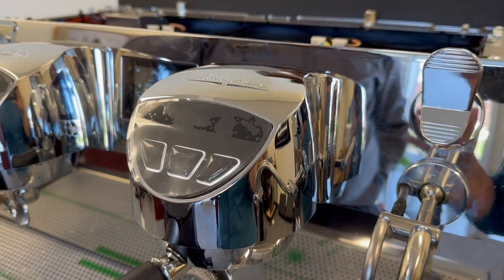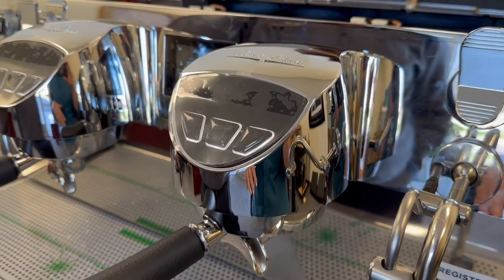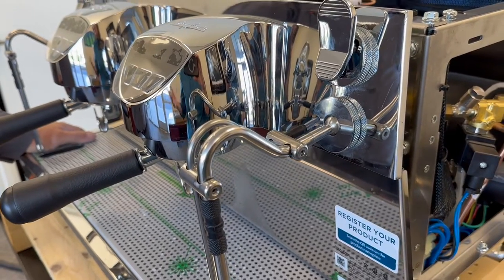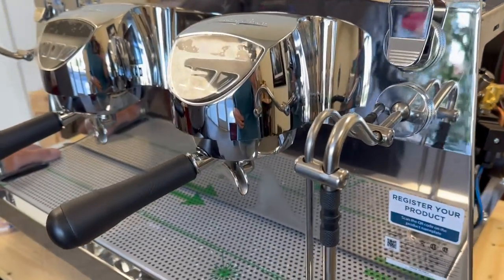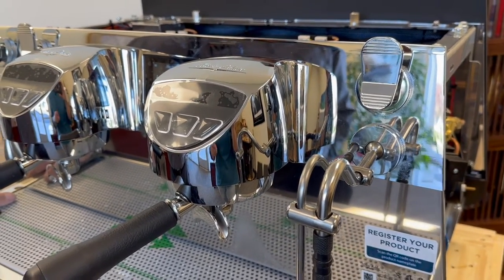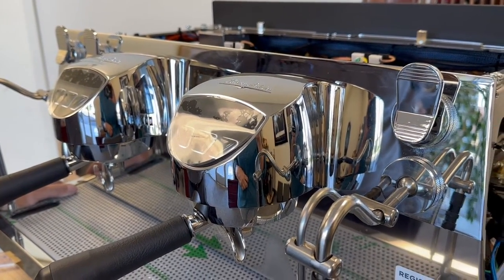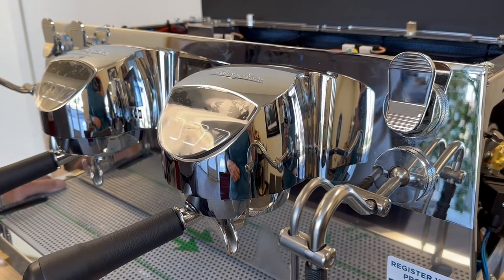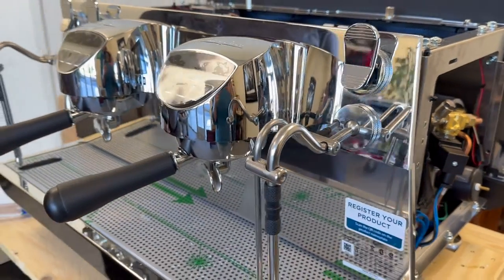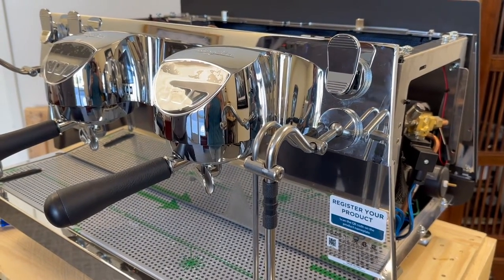If you put quality water in it, it's going to last a long time — but do you want to own a 20-year-old machine? Will it look nice after 20 years? It all depends on the customer and if they take care of it. You can always refurb something — you just have to weigh the cost of new versus refurbishing. You can always refurb for cheaper than a new one, but it comes down to what components are still available.